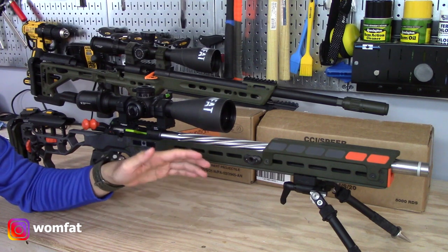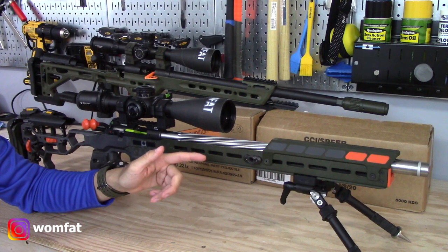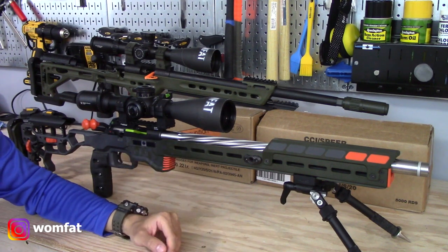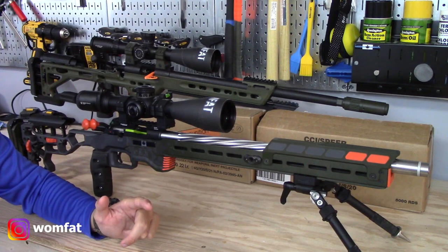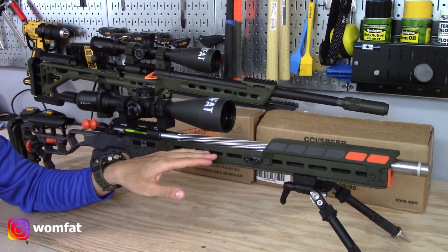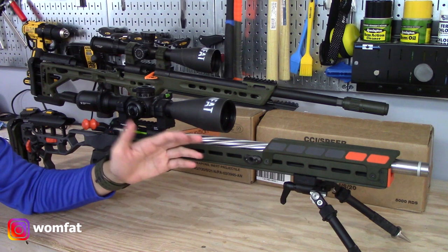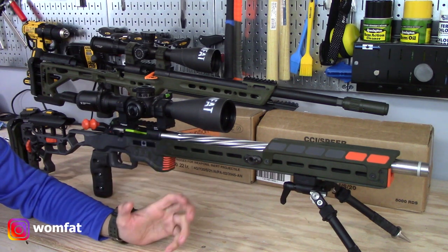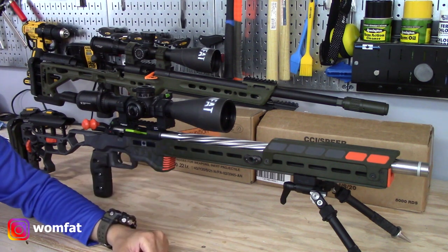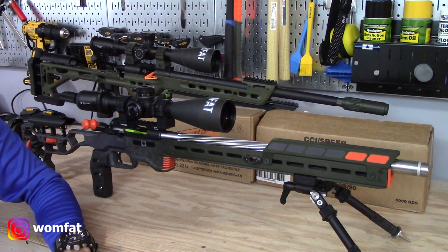Ryan mentioned I should put at least a brick or two through the pipe before really testing it for groups and velocities, because it'll settle in a bit, which I think is totally fair. At the time of filming I've only been to the range once and have just over 80 rounds through the barrel, so it's still pretty brand new. When I hit around the 750 round mark — a brick and a half — I'll start testing it more in depth and comparing it to the MTR barrel. Stay tuned for that on the channel.